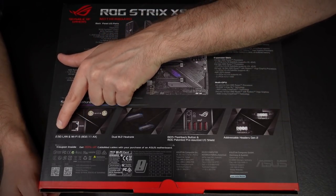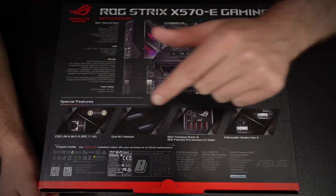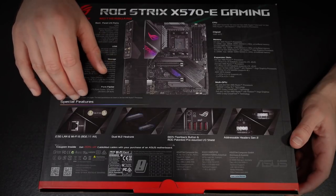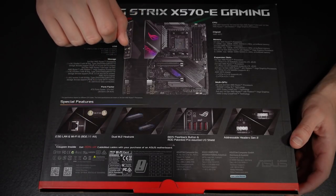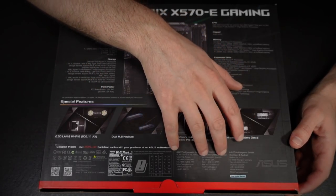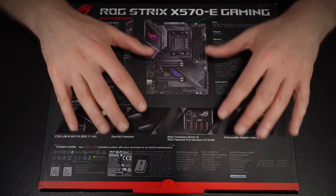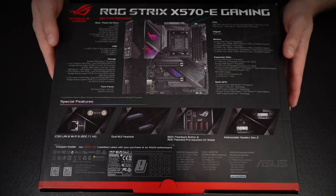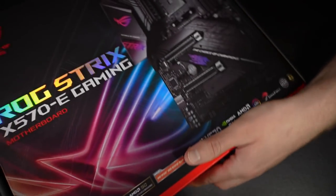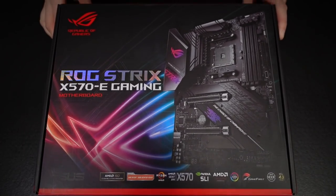A couple of M.2 slots, RGB headers, and that BIOS flashback function. Lots of fun features — as fully featured as you might want it to be. But why look at them on the box when we can look at them on the motherboard itself? Let's get this box open.